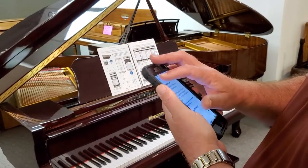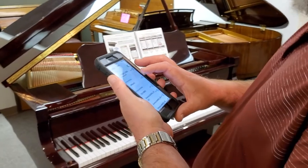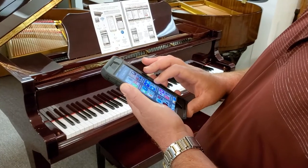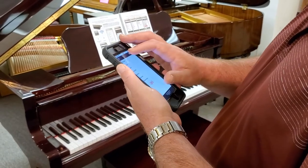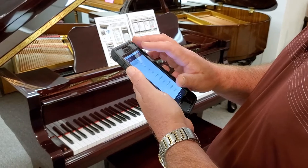It'll light up and the password is QRS music. You download the QRS piano app, go into your settings, and play piano.